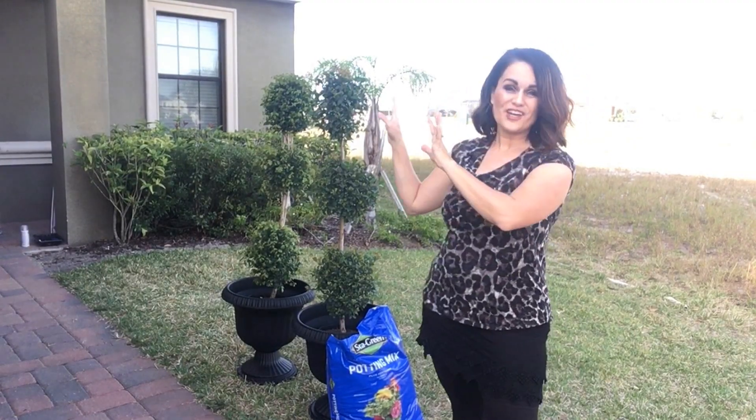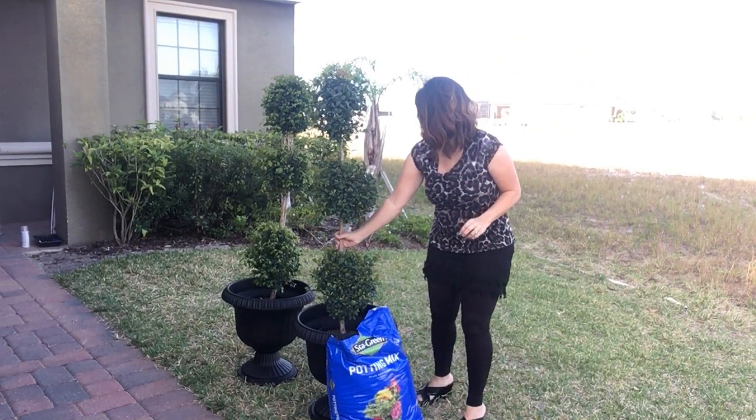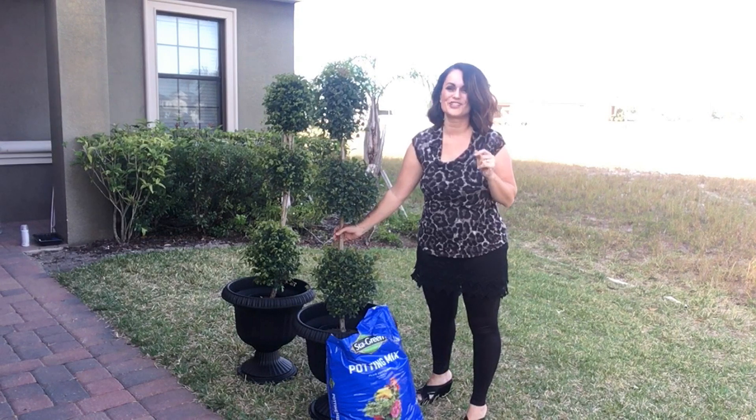While my frosted glass is drying, I'm going to pot up some topiaries that I picked up at Walmart. These were around $30 a piece and they are going to add such a cute element to our front porch.